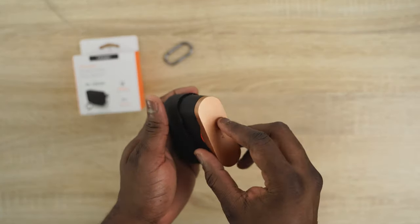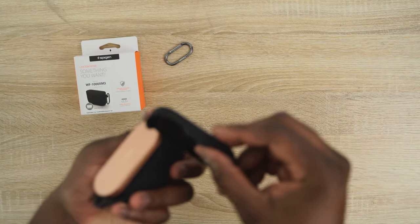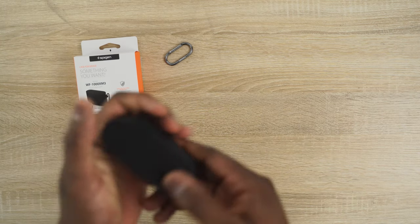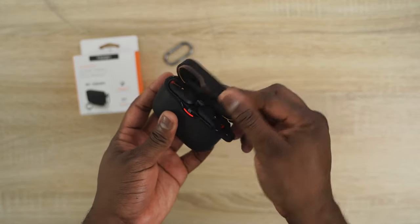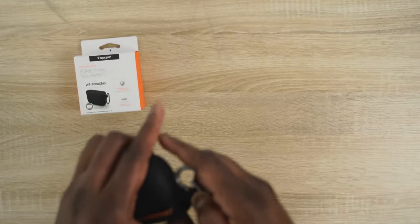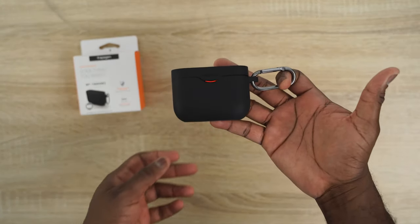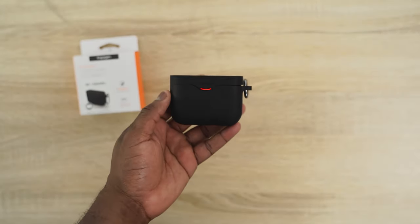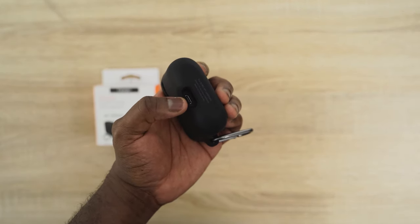Speedgen also makes a case for the Sony WF-1000XM3s, which I absolutely love. It's a really simple case — all black, but it lets you see the charging indicator when it's lit up. The case fits quite snugly around the WF-1000XM3s, allowing access to the USB Type-C port, and there's a hook if you want to attach it to a keychain or backpack. These are probably one of my best true wireless earbuds picks.